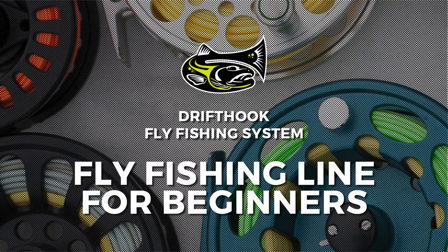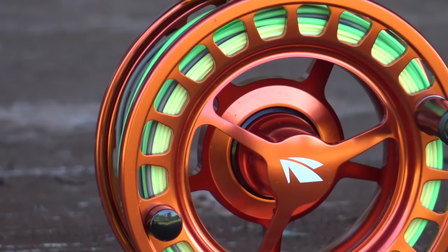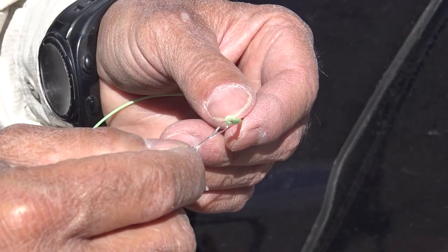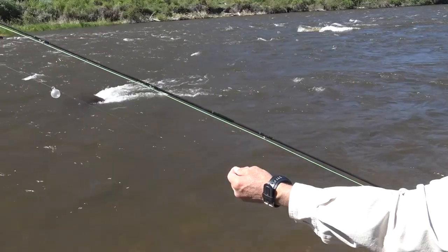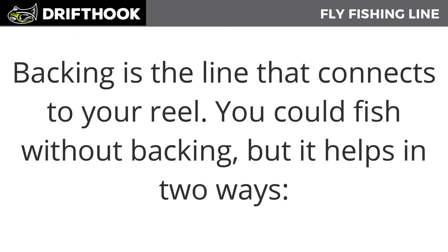Now that we've reviewed your rod, let's talk about the line and its components. Let's talk about how the backing connects to the line, how the line connects to the leader, and how the leader connects the tippet to build out your fly line. Let's talk about backing first — backing is the line that connects to your reel.